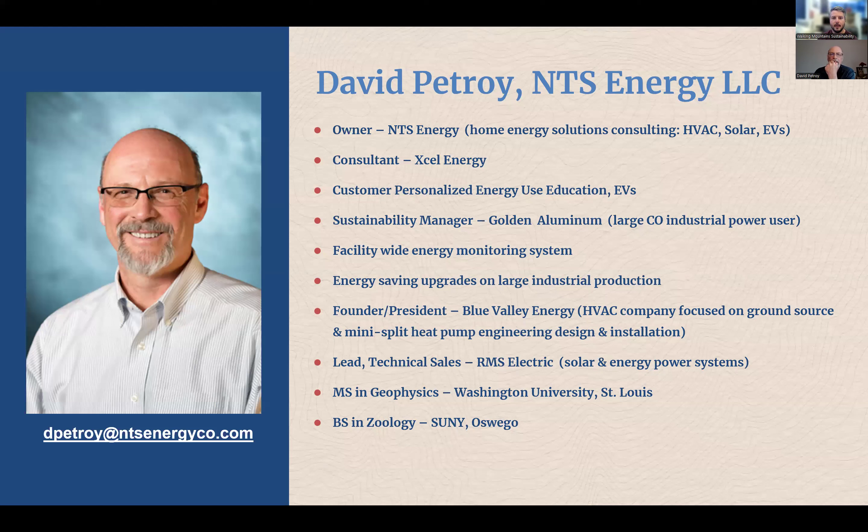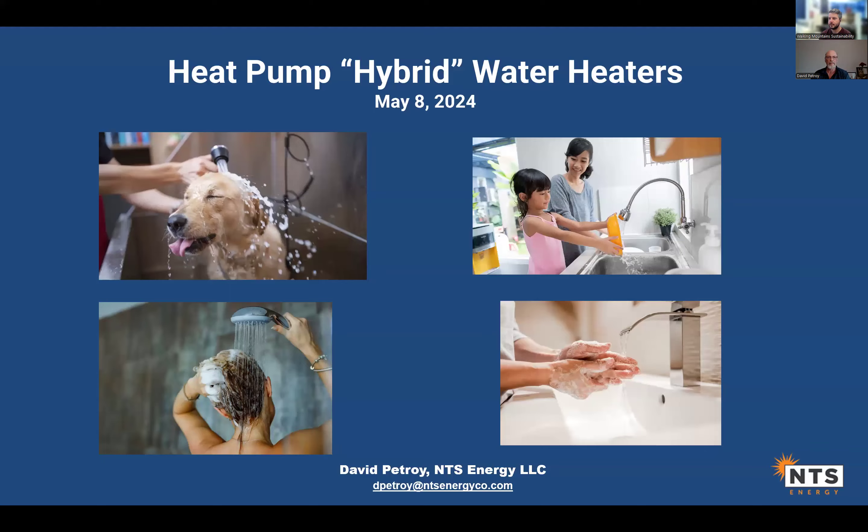Our presenter today is Dave Petroy. Dave has helped us a lot over the years with this series and other projects. He has a master's in geophysics from Washington University in St. Louis. He was a lead for technical sales at RMS Electric, founder and president of Blue Valley Energy, sustainability manager for Gold and Aluminum, and a consultant for Xcel Energy. His latest business is NTS Energy — home energy solutions consulting for HVAC, solar, and electric vehicles. Today he'll be talking all about heat pump water heaters.